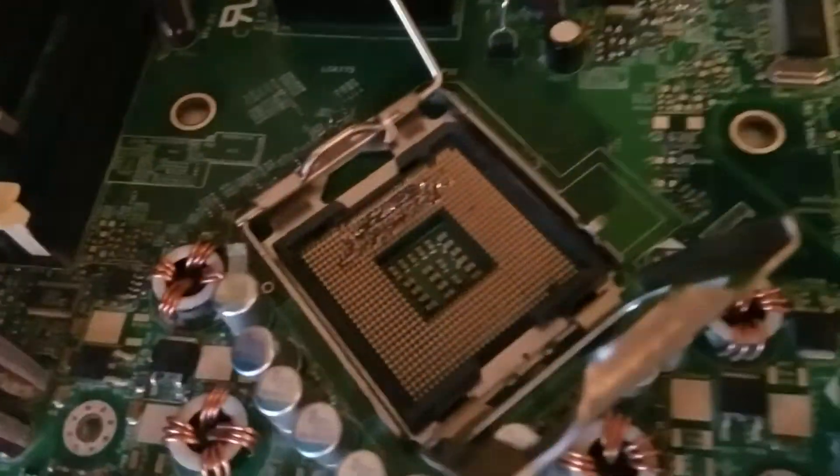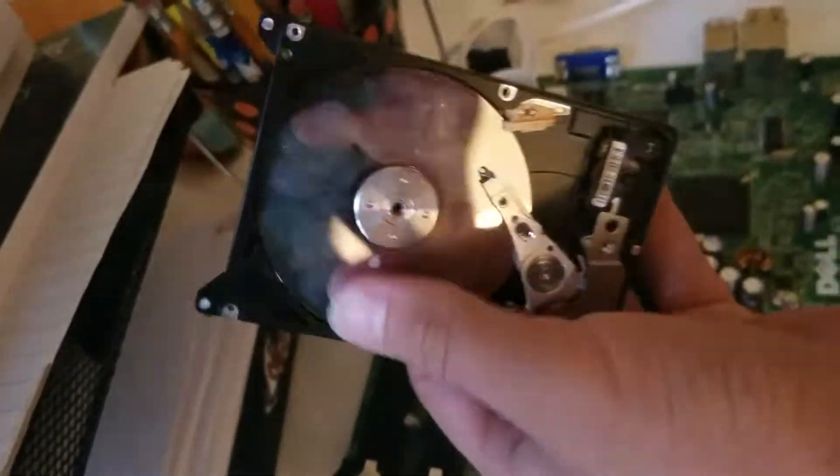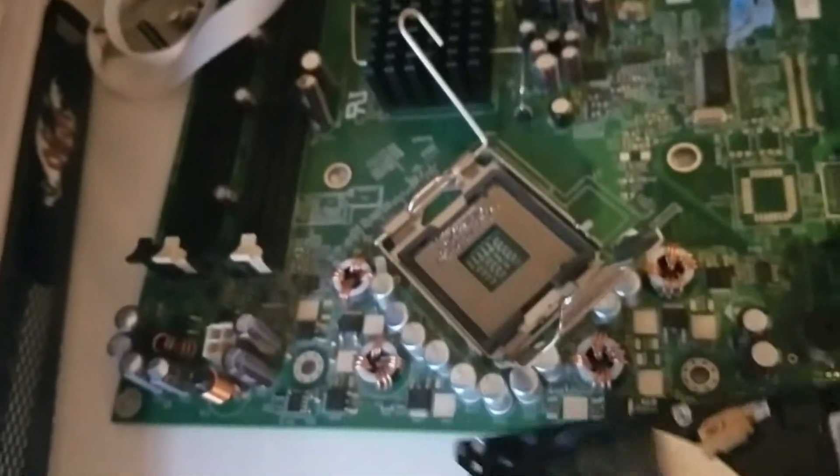That doesn't exist anymore. And you're going to need a hard drive — any hard drive works. Or also like a save icon, you know that thing? Like you put it into the front of the computer. Some people call it a floppy drive.